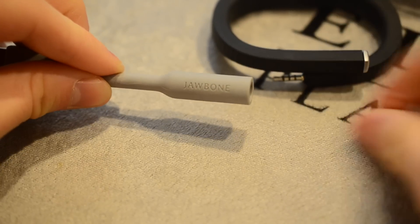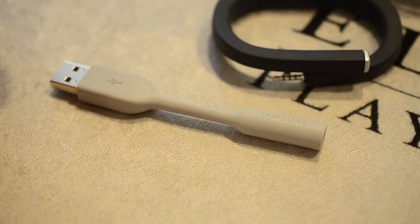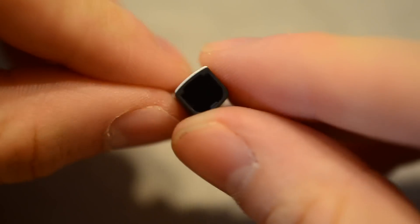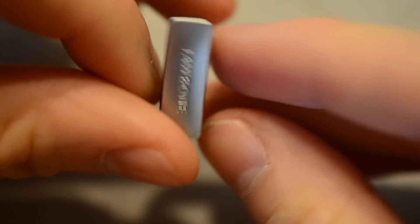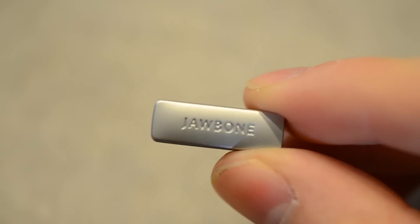You can get about 2 weeks on a single charge — 14 days. It originally shipped with a week of battery life, and through a software update they literally doubled the battery life, which is just amazing. There's really good development going into these wearables, and no other company has done anything like that — doubled the battery life. It's pretty great.